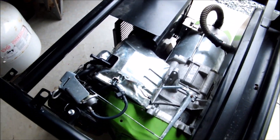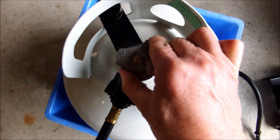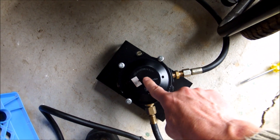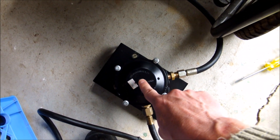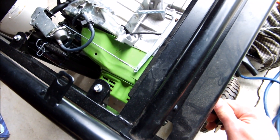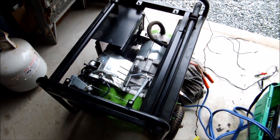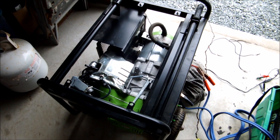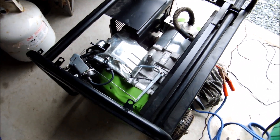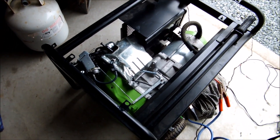I installed the new spark plug, pulled out on the choke, made sure the propane was on, primed it, and started it. And there you have it — a new regulator and a hotter spark plug solved the problem.